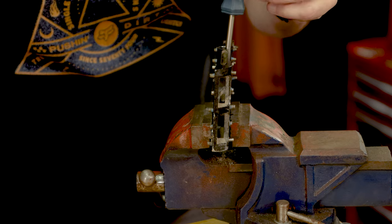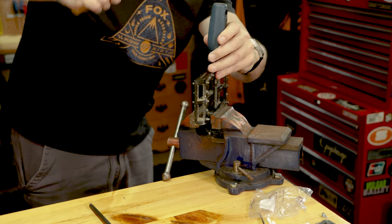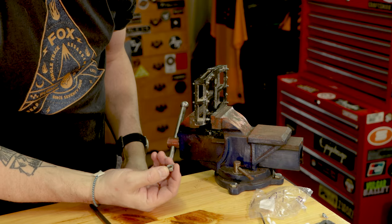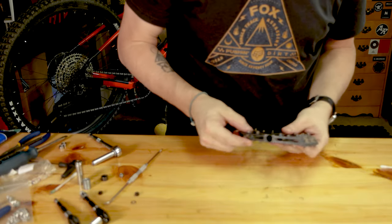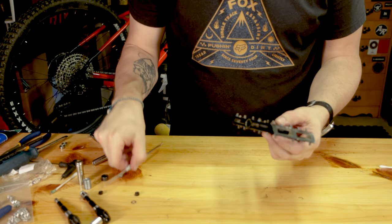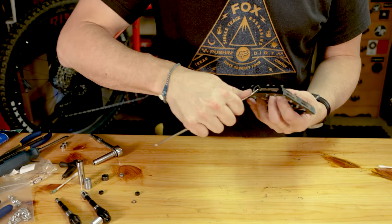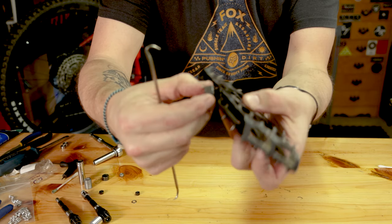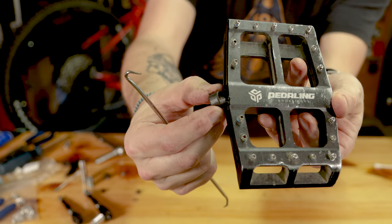Tap out the bearings — one out, two out. So that gets the old bearings out from the threaded side. On the opposite side is the bushing, and this is where the pick comes in handy. If you have a curled-end pick, you can get it in there to pull out the bearing on that side — it just kind of pops out.